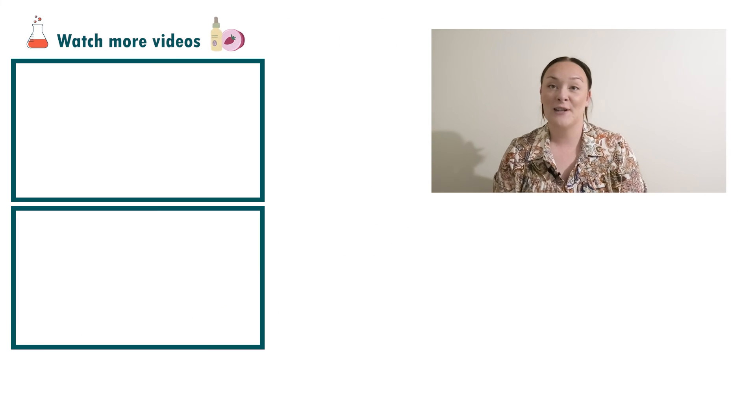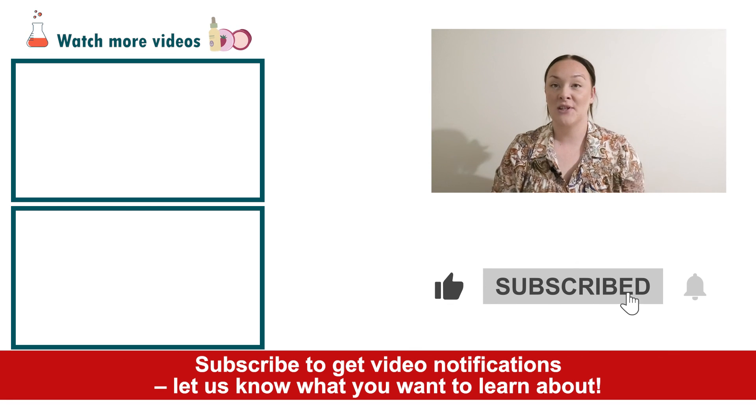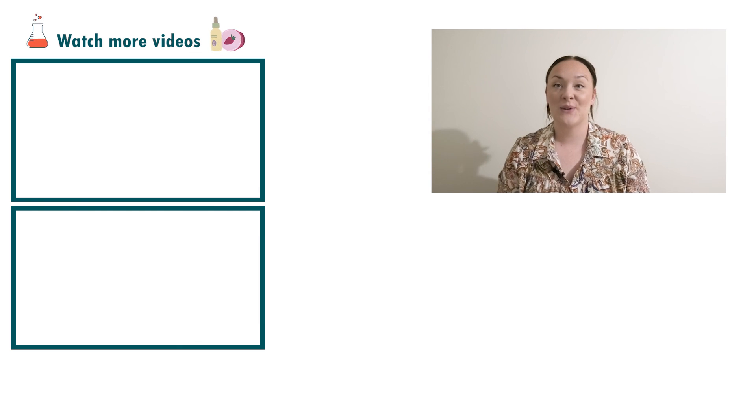Well there you go — that's how easy it is to make a natural mood nourishing cream. If you enjoyed today's video, please give it a thumbs up, leave any questions in the comments below, and as always don't forget to subscribe to receive notifications on the rest of our videos. Happy formulating!